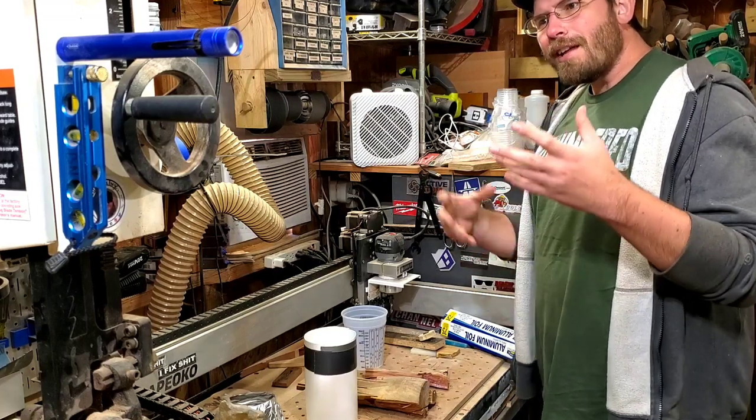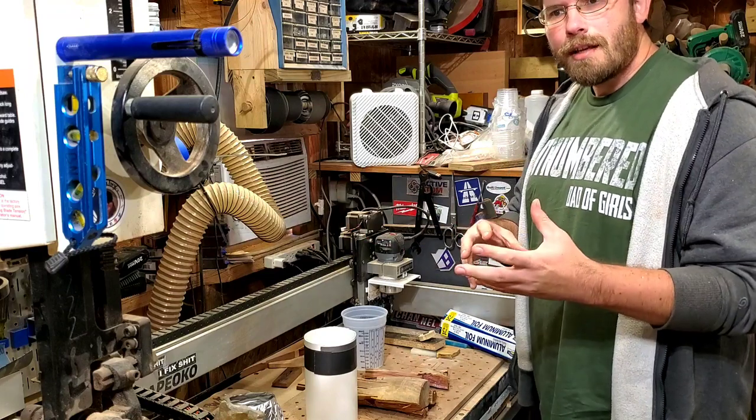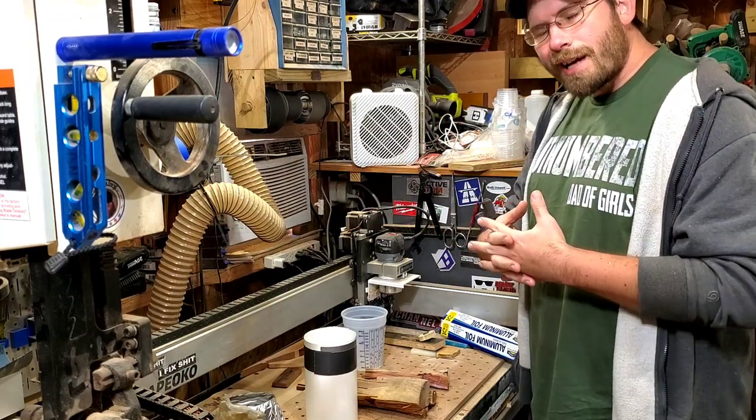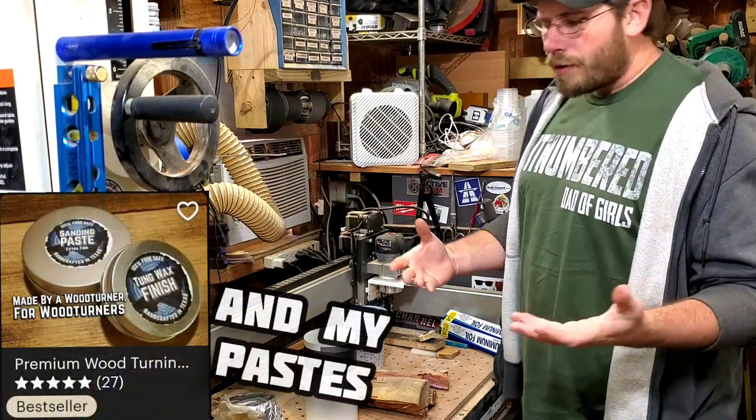Welcome back to the channel. It's been a little while since I actually made a turning video, but you may have noticed I changed the name. We are now Brad's Woodturning — it kind of combines the brands with Brad's Workbench, my main channel. But that's neither here nor there.